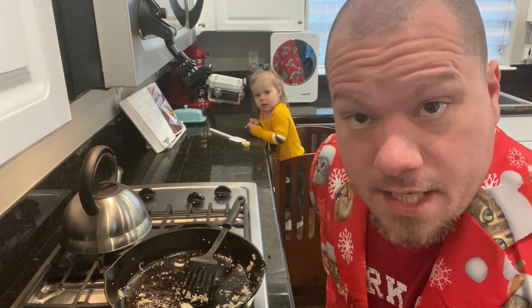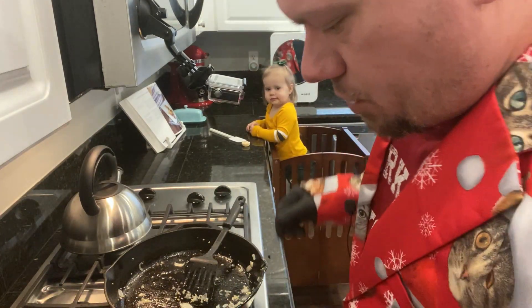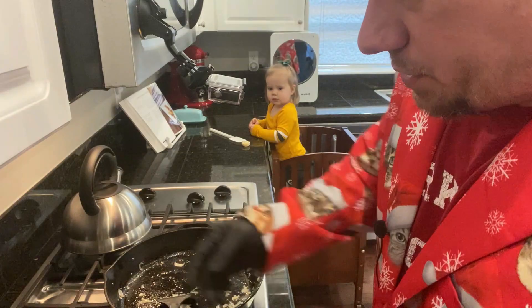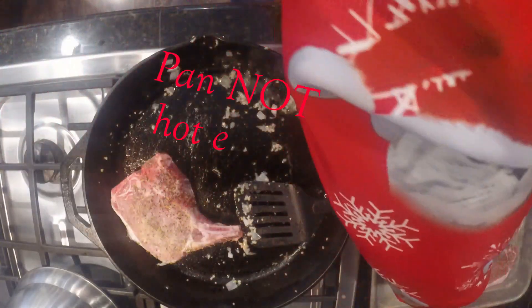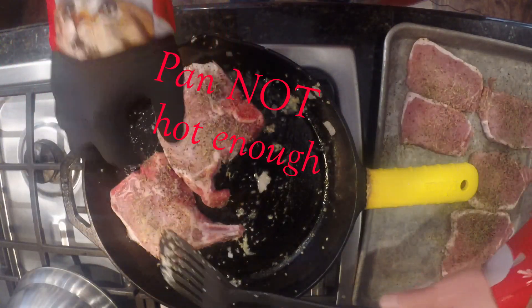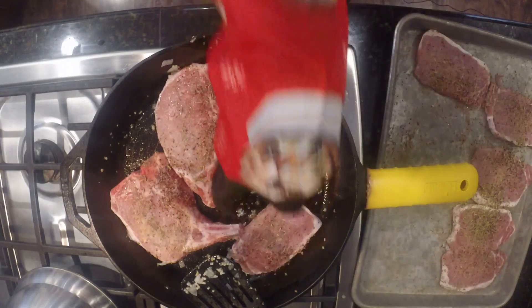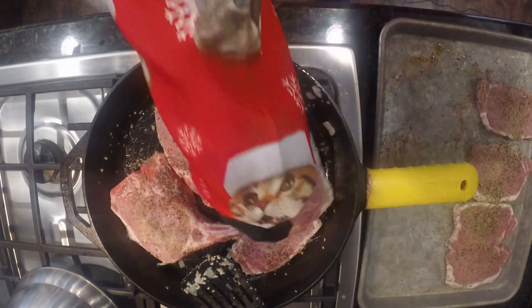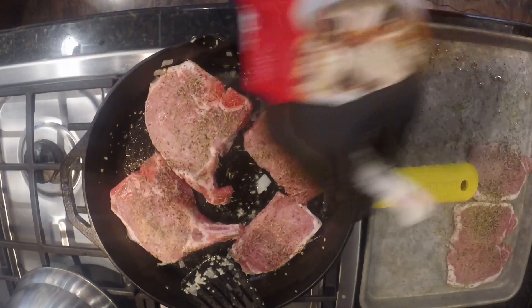Just like that, that's done. I transferred that over to the crock pot. Now we're going to go ahead and get the pork chops on. They're all supposed to be bone-in pork chops. We had a little fiasco, and here we are with just two bone-in and the rest are these ultra-thin ones.